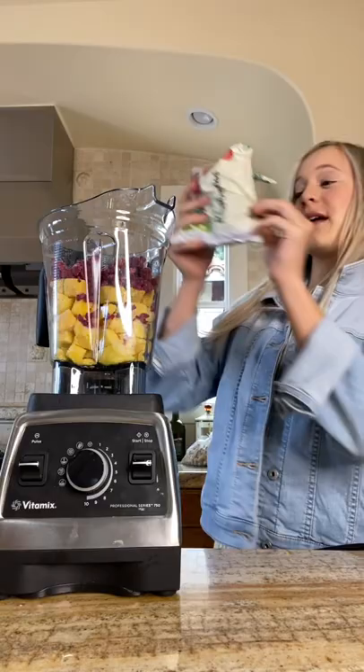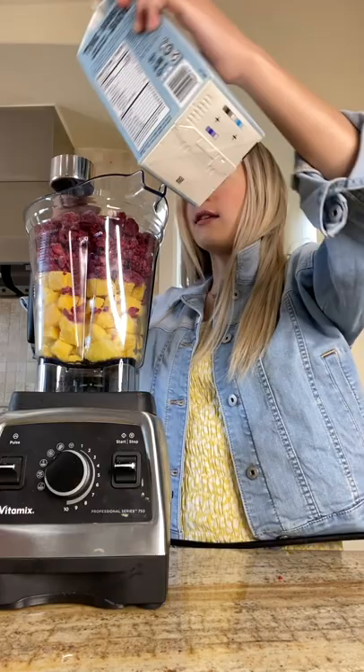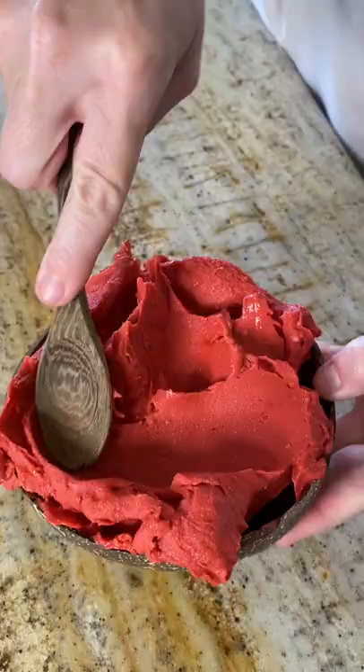Raspberries right now. We're adding the second bag of raspberries — I don't know why I keep saying mangoes. I'm going to start off with a quarter cup of milk because it seems like it's pretty full, but we'll see. Now let's try to blend this up.